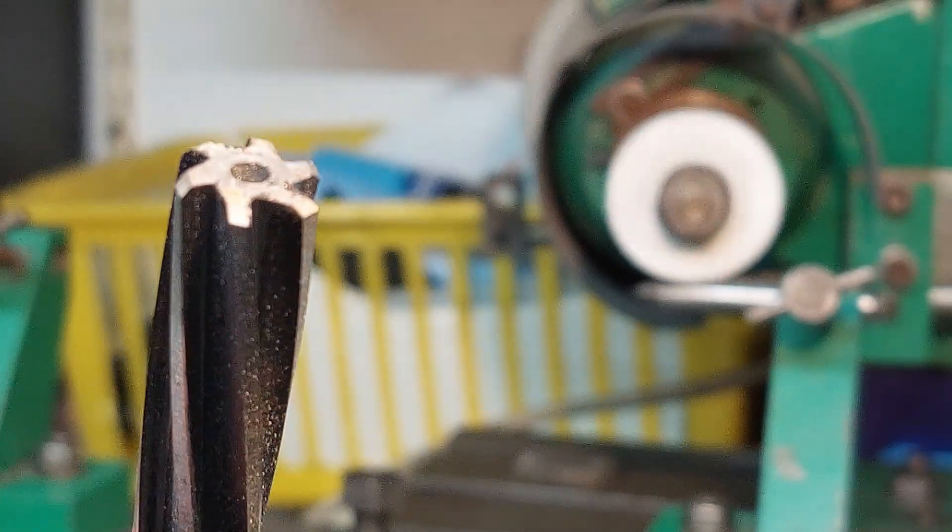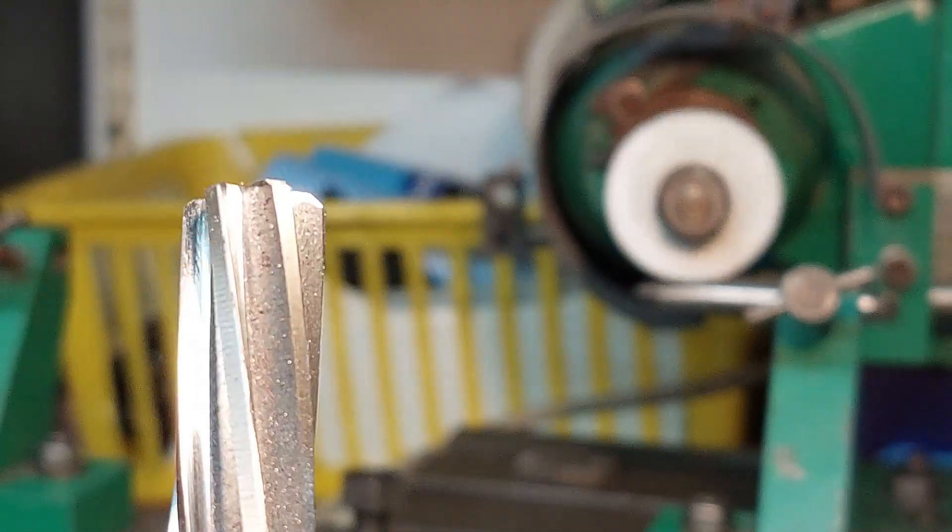The next thing to do now is to re-grind the cutting angles at the end of the reamer. These are at 45 degrees and it's these that do the actual cutting of the reamer.